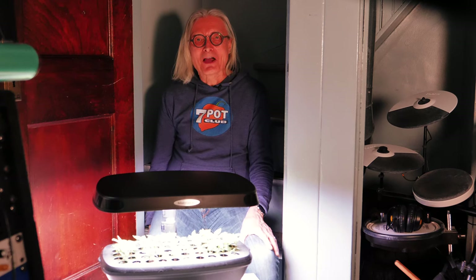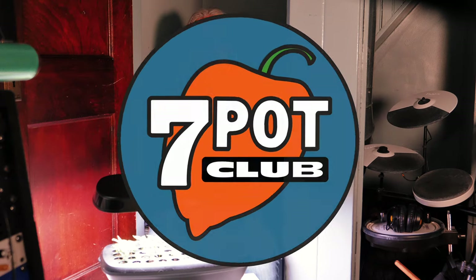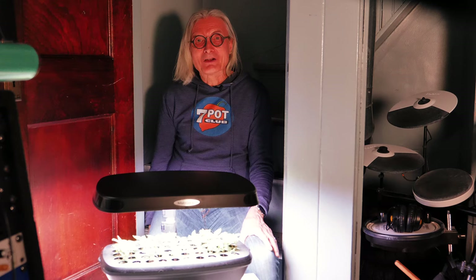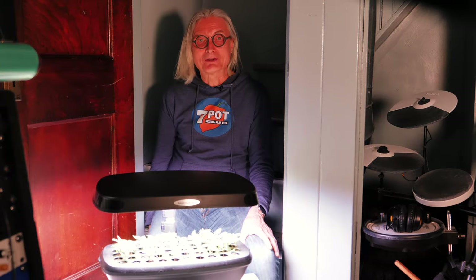Welcome to 7 Pot Club. I'm Rob. Let's start some seeds in the AeroGarden. I've had my AeroGarden Bounty Wi-Fi indoor hydroponic garden for a little over a year, and I've used it to grow both herbs and hot peppers.